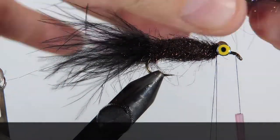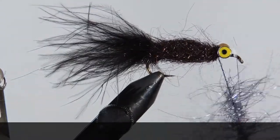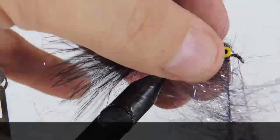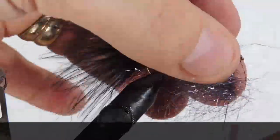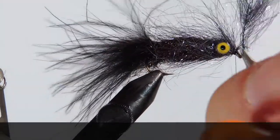Thanks for stopping by my fly tying channel and watching my tutorials. If you're new here and like this sort of thing, why not hit that subscribe button? I'd love to hear from you, so leave it in the comments below. Until next time, this is Darren saying keep a hook in your vise. Cheers!